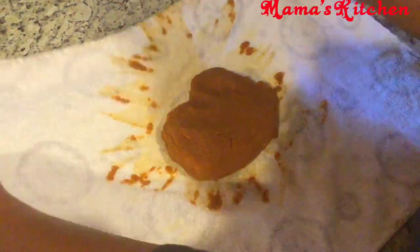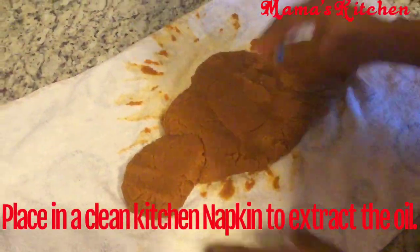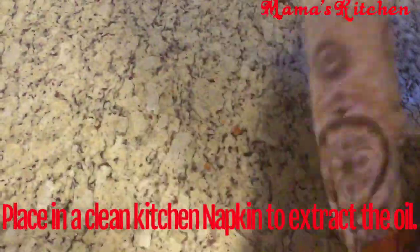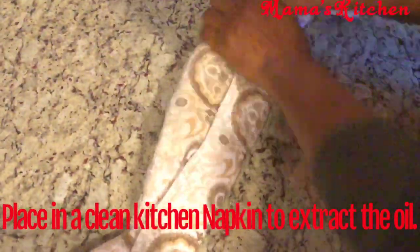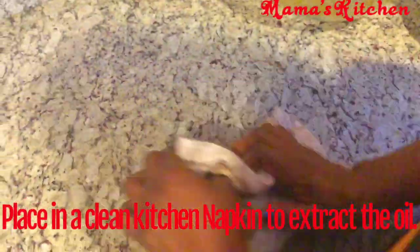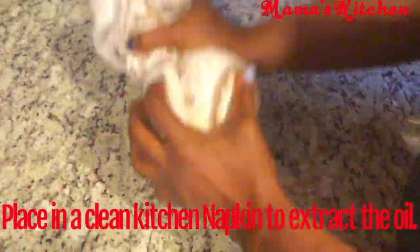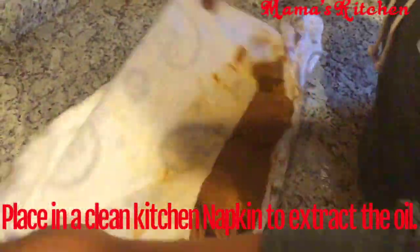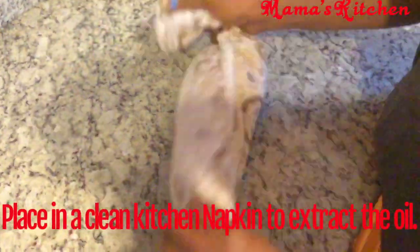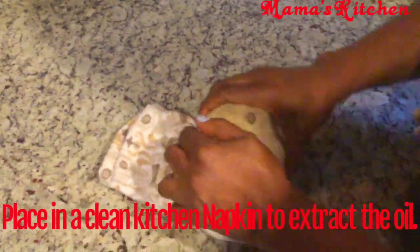Once that's done, put your peanut butter paste in a clean napkin — make sure the napkin is clean. What you're doing here is extracting the oil, transferring the oil from the peanut butter into the napkin. If you have a mechanical device you can use it, otherwise use your muscles and squeeze out all the oil however works best for you.